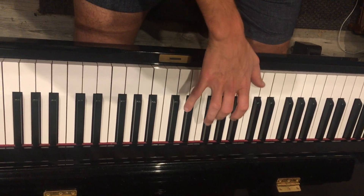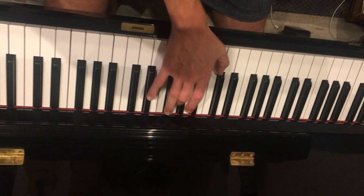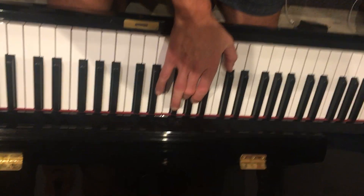You're gonna actually put the middle finger on A, the thumb on E, and the pinky on C sharp. So play up the keyboard. Here's your first chord: E, A, and C sharp.